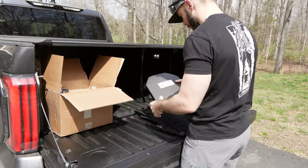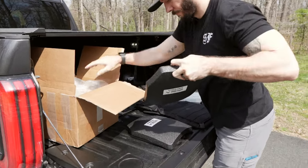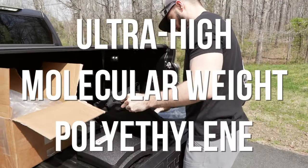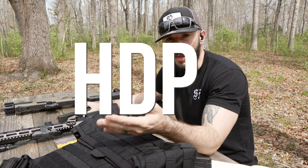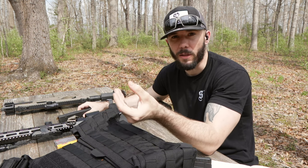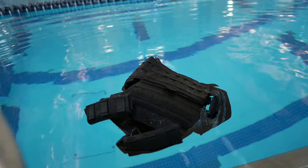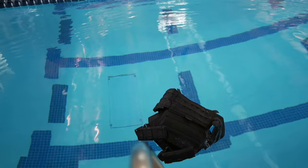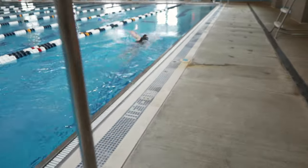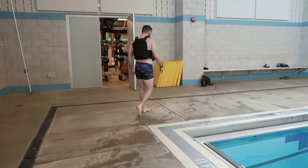So again, this is tested at NIJ Level 3. It's 3.3 pounds per plate and one inch thick. This is polyethylene — UHMWPE, or ultra-high molecular weight polyethylene. Those fibers are wrapped around HDPE, high-density polyethylene, and that's effectively what gives you the plate in totality. One of the things Armored Republic specifically mentions about the P2 is its natural buoyancy — that's where the pool comes into play. I believed them; it makes a lot of sense, but I also just wanted to see what it was like to try to swim wearing a plate carrier.